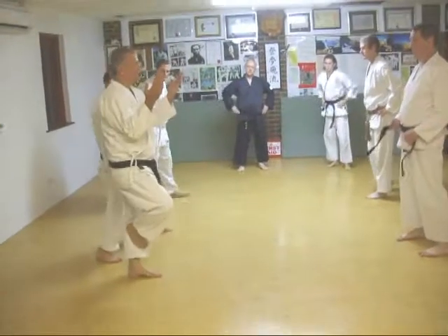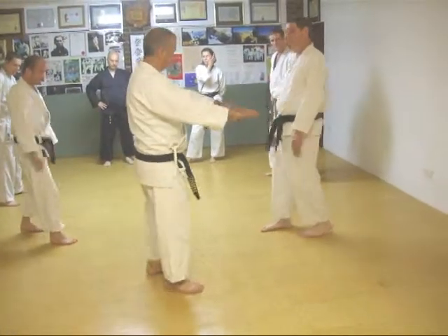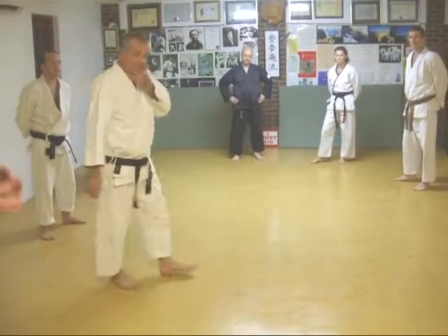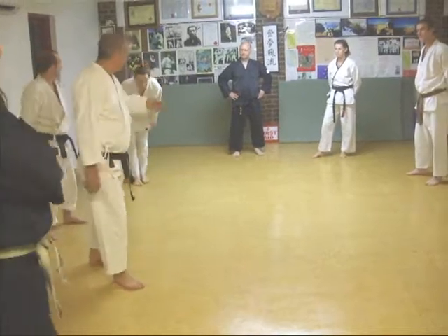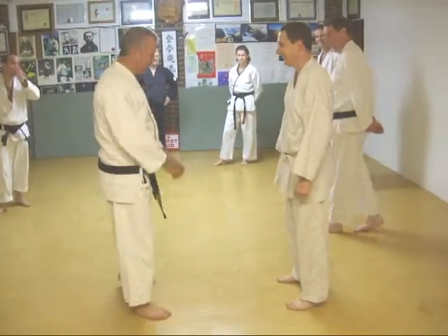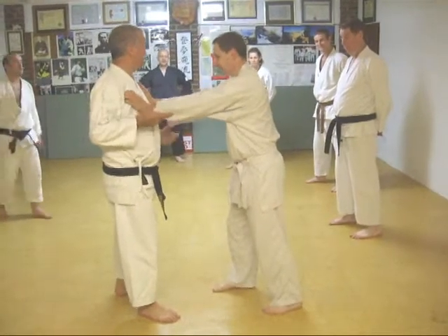We've got these moves and set up. I think I'll have to double hand and grab — look at this. And don't try this, it's all good over here.